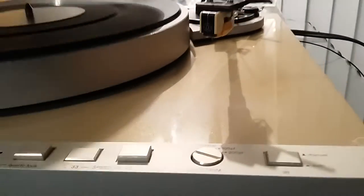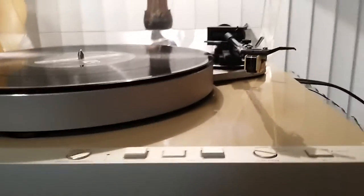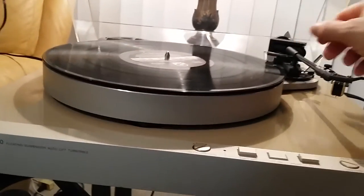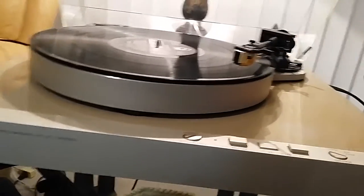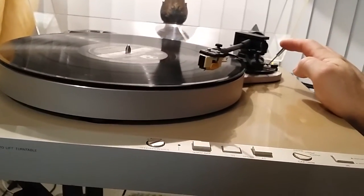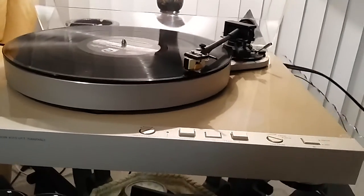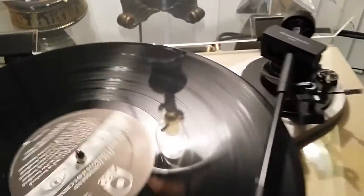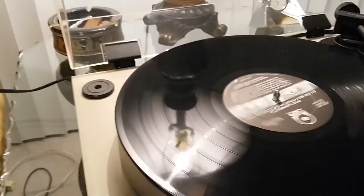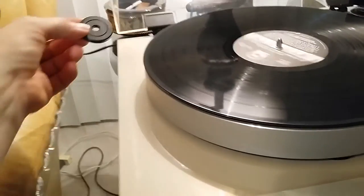This table has an AT cartridge along with a new aftermarket stylus. We have auto-on to the record along with a smooth descent. Original 45 adapters are included.